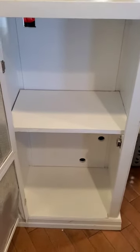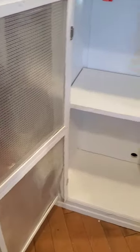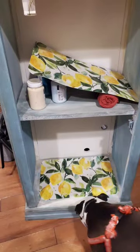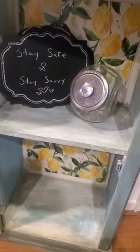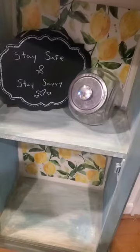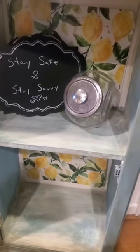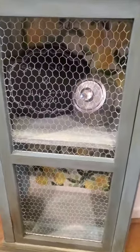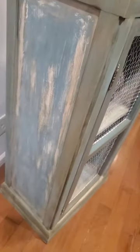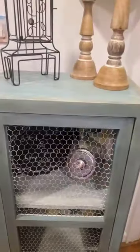My husband was like, 'I'm gonna do something with this,' so let's see what he whips up. The lemon backdrop are placemats from Dollar General. I absolutely love what he did with this piece — it is so pretty. He added chicken wire and took out the old-fashioned metal grating that was in it, and chalk painted it. Absolutely gorgeous — I love when things are painted like this. It's been given a whole new life.